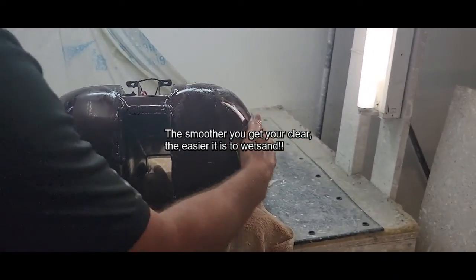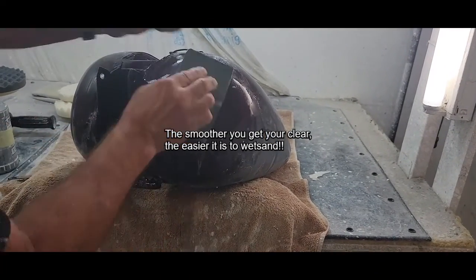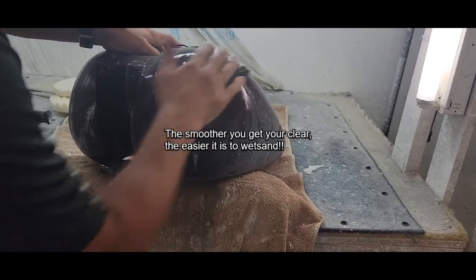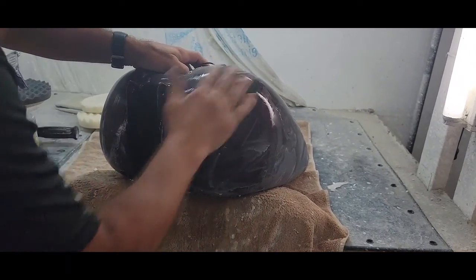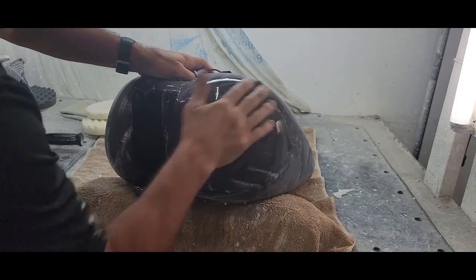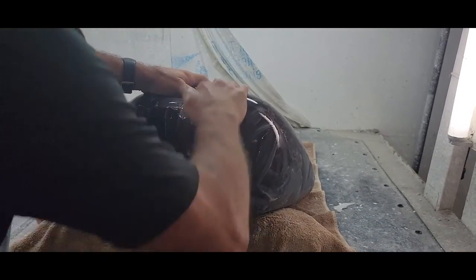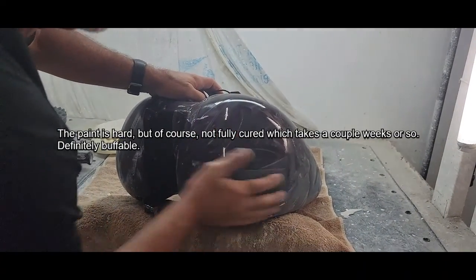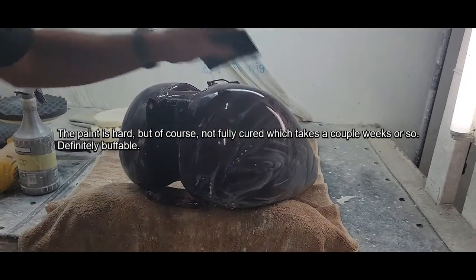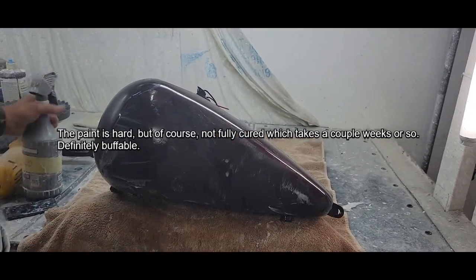Now if you get a lot of orange peel, this is 1500 grit 3M half sheets. You could start with a thousand if you wanted to, but most of the time all we use is 1500 and that's it — I've seen some people go to 2000. This was done yesterday so the paint's not completely cured obviously, so you'll get a nice cut and buff.